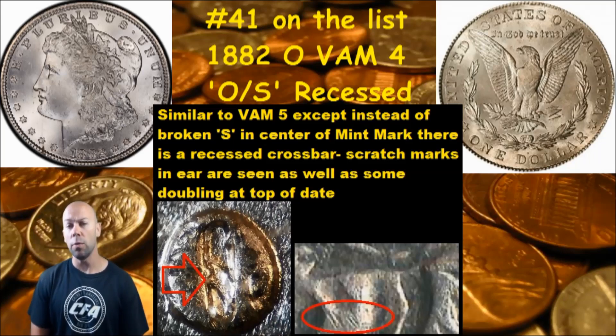This is the O over S, known as the recessed version VAM. Similar to VAM 5, which we've talked about before, but this one instead of a broken S in the center of the O mint mark, it is a recessed crossbar — you'll see it there in the picture next to me. You're still going to see scratch marks in the ear and also doubling at the top of the date, similar to the VAM 5.